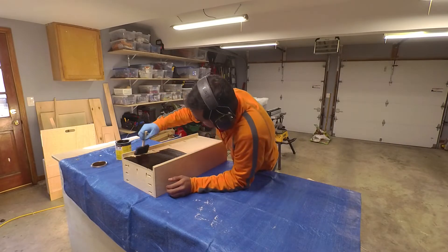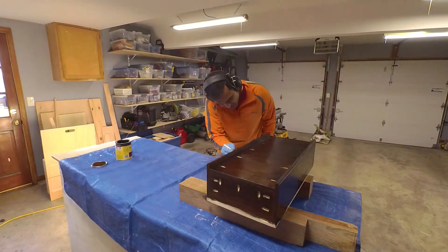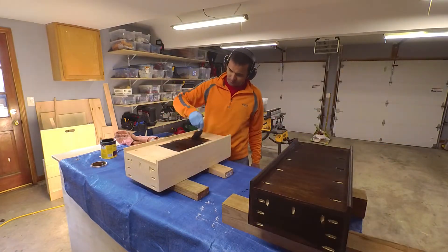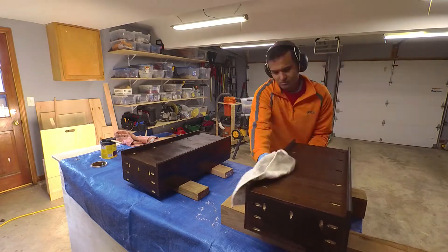I then stained the drawers with the same color as the rest of the desk. I applied stain using a foam brush, let it dry for a few minutes and then wiped off the excess with a towel. I repeated this process twice to get a darker and more uniform look.